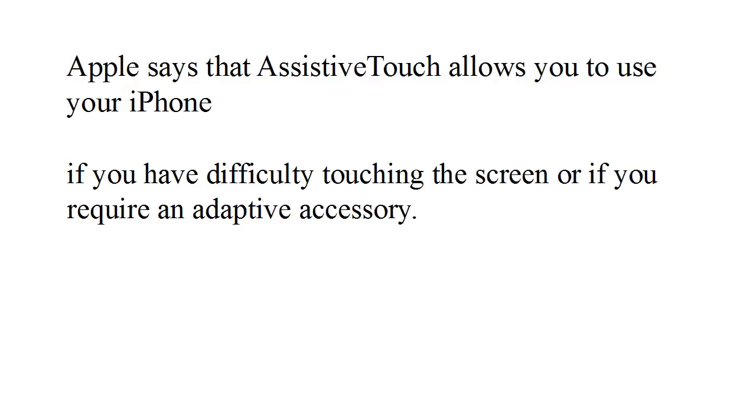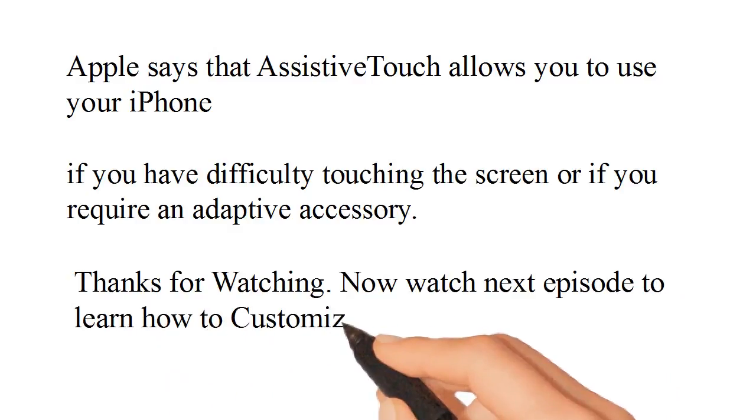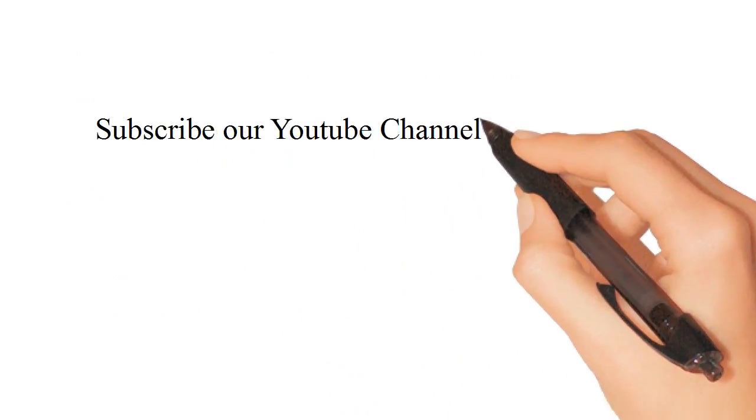Thanks for watching. Now watch the next episode to learn how to customize AssistiveTouch on your iPhone. Subscribe to our YouTube channel to get daily new tips for your iPhone.